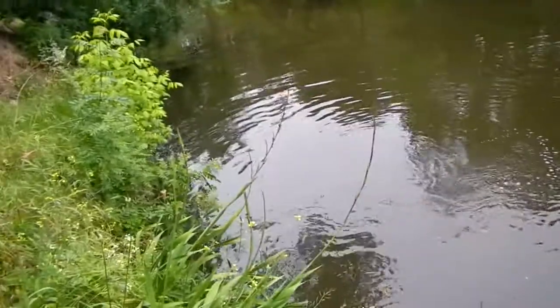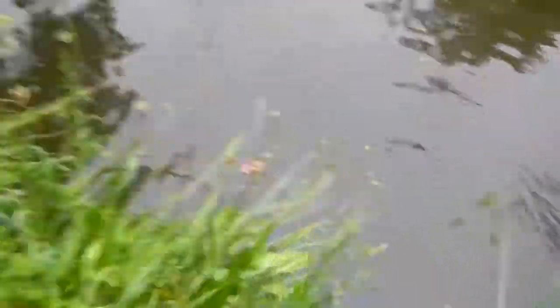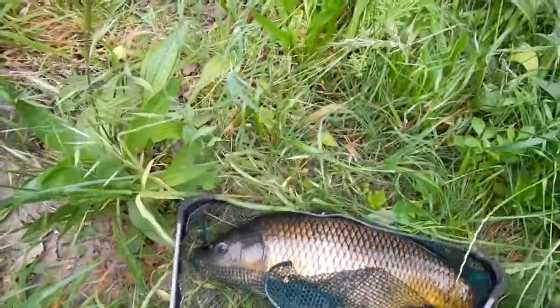Yeah, he'll do. See if we're going to land him without this bloody bank collapsing under our feet — it's all undercut banks here. Job done. That's enough bait for three or four sessions. It couldn't even be bigger than a couple of kilos.